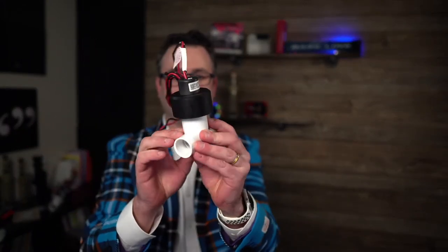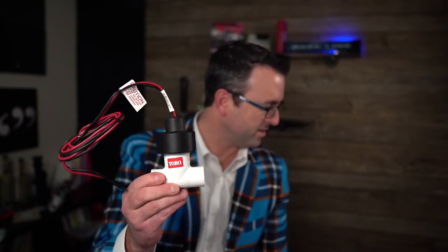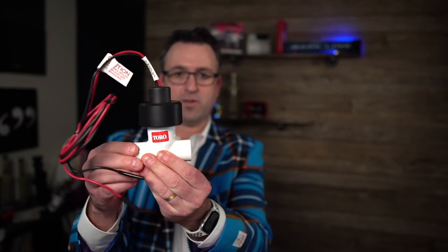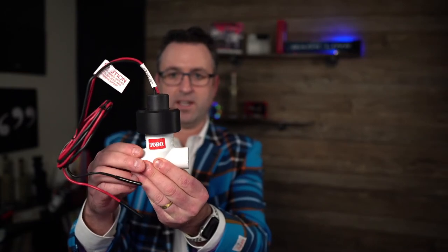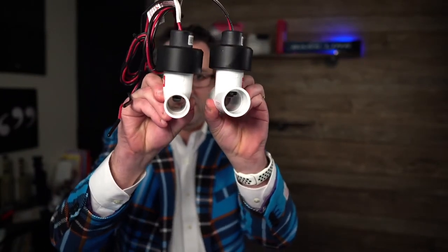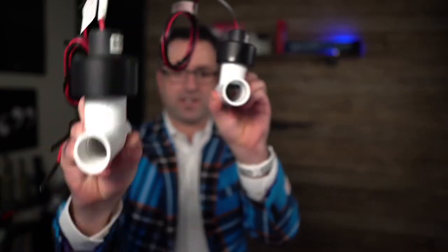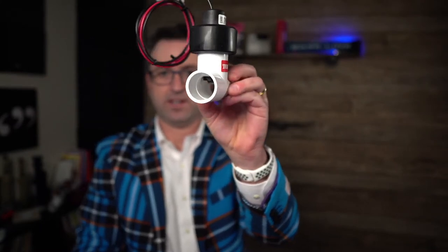Welcome back to another Sprinkler Supply Store tech tip. Today we have the Toro flow sensor — the TFS model. This is the three-quarter inch flow sensor, and I've got another one right here too. One inch and three-quarter inch. When you hold them up you can see that this one is the three-quarter inch size and this is the one inch size.